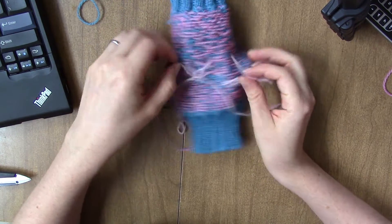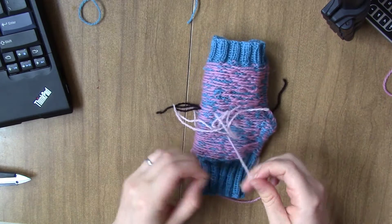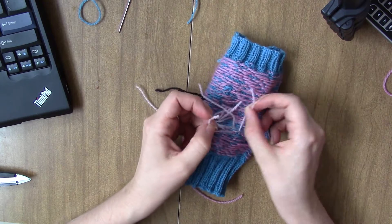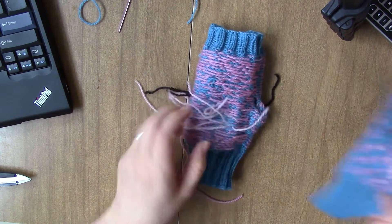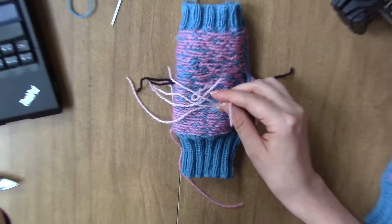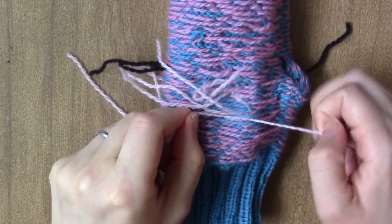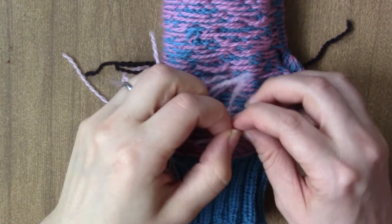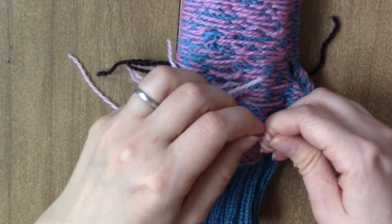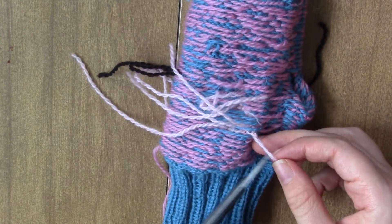Now I'm going to weave in these ends before I do the thumb, just so there's less stuff around. For these ones, since there are so many of them — since I added it every row — I'm just going to tie knots and cut it. For the two that are really close together, I'm just going to tie a little knot. I'm not going to pull it tight because I don't want to mess up anything. Just cut it.